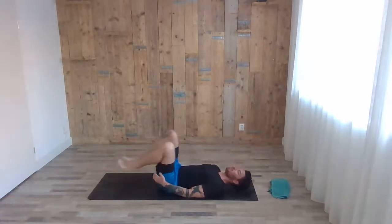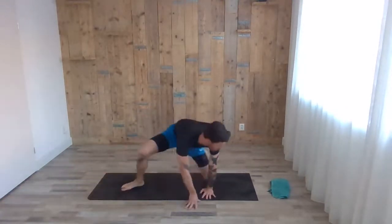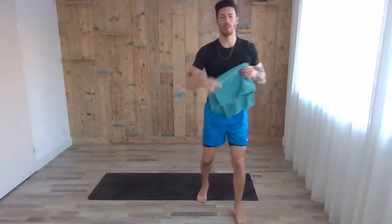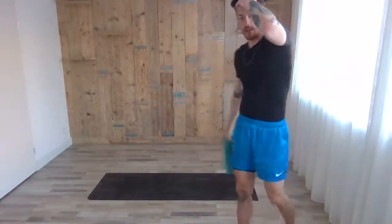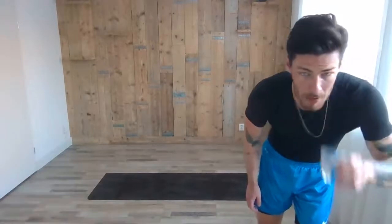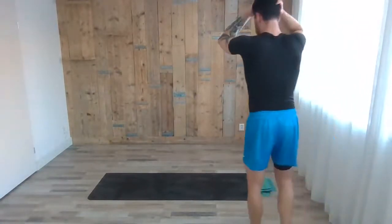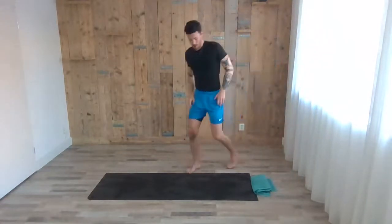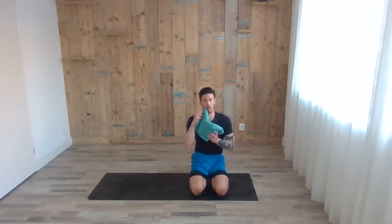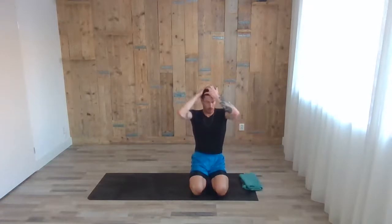Exhale, lying down on your back. Good job guys — it was an intense session, it's already quite warm here, but I hope you were sweating as well. Now just find a comfortable spot on your back, lay down for the final relaxation. Open your arms and legs, find a comfortable spot, and close your eyes for a moment.